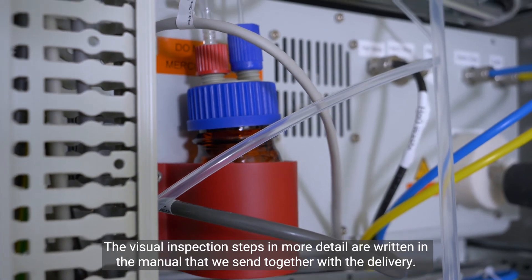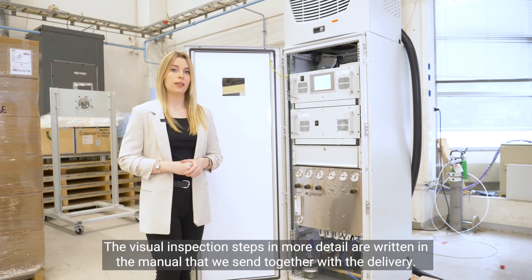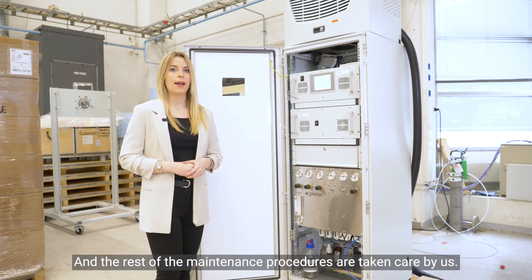The visual inspection steps in more detail are written in the manual that we send together with the delivery. The rest of the maintenance procedures is taken care of by us.